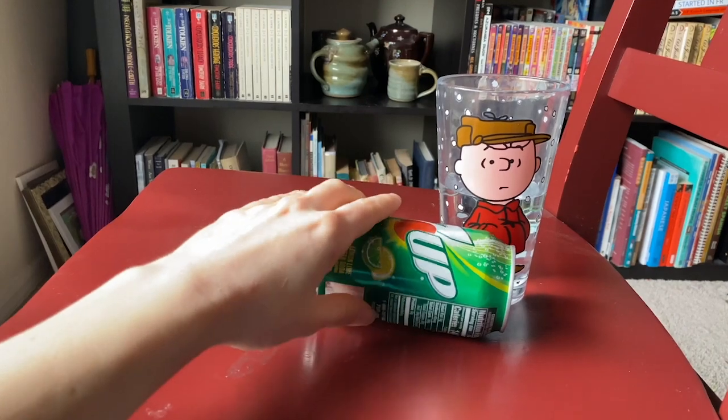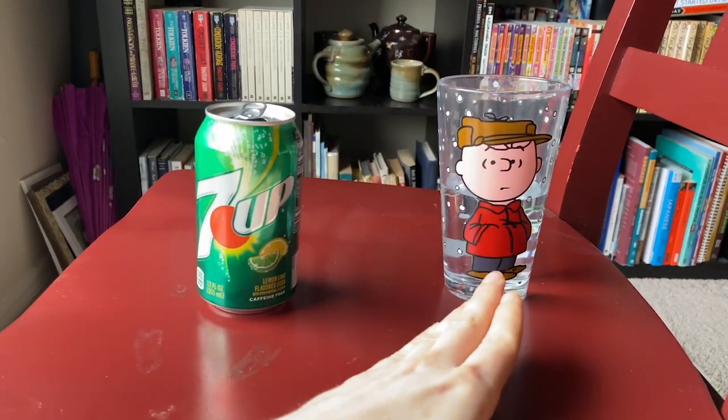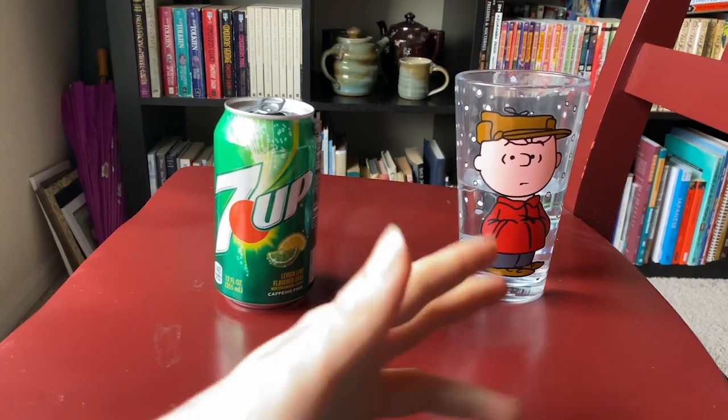It won't work as you can see when it's empty, but if we add some water to the can, we might be able to get it to balance. Try it out.